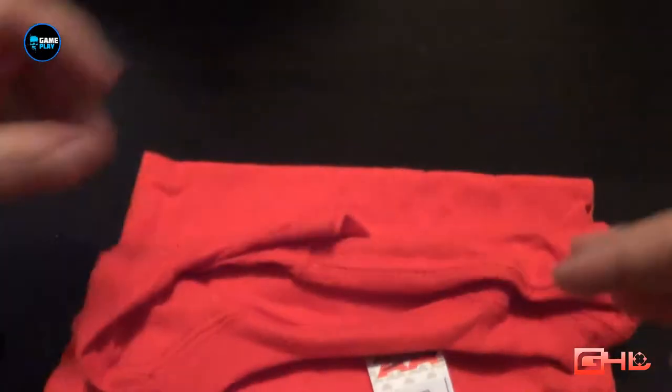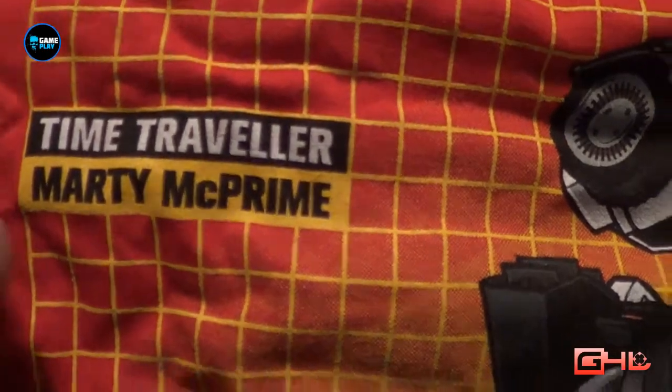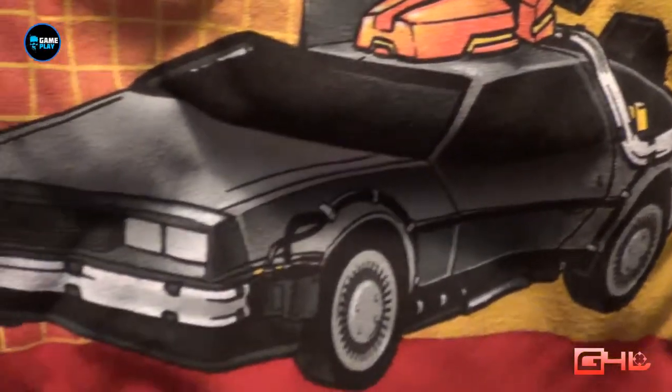Last but not least, we'll have a quick look at this t-shirt before I pop it on. So it's a red t-shirt on the Transform theme — and how cool is this? It's called 'Marty McPrime,' so it's a mashup of Back to the Future and Transformers — a Transformer DeLorean.